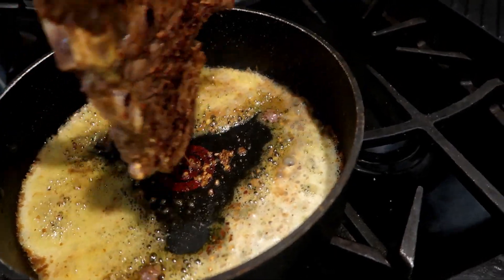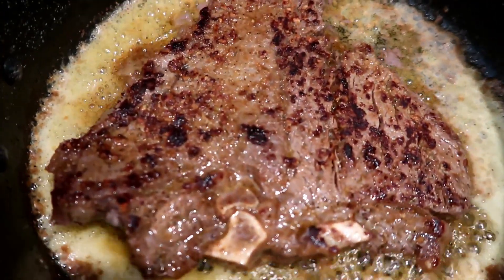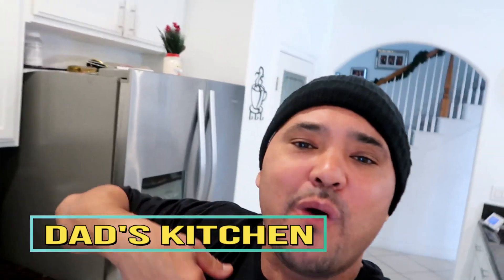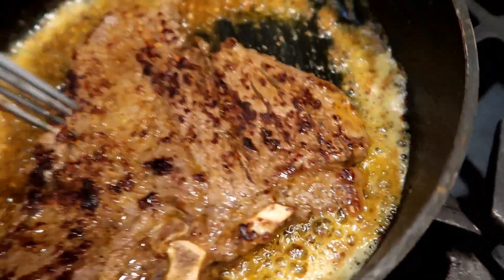When it starts looking brown, flip it. Look at all that garlic just sitting on that steak with that butter. I want y'all to do it Dad's way - you want your food bomb, do it my way. That fresh garlic with that butter baby. And use margarine when you fry your steak on the eye - do not use real butter because it will be too salty, especially when adding all those seasonings.